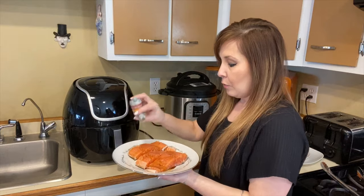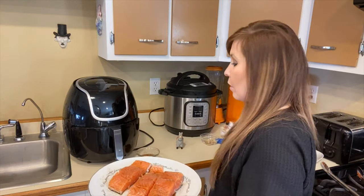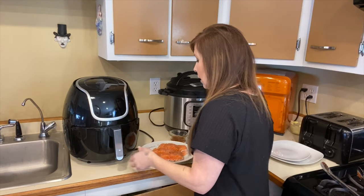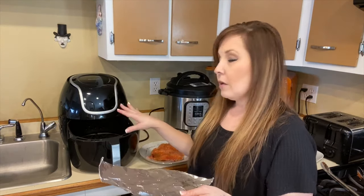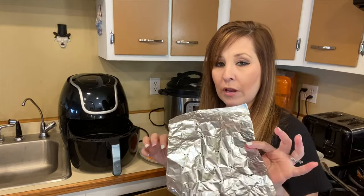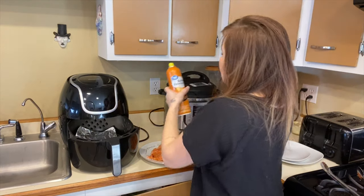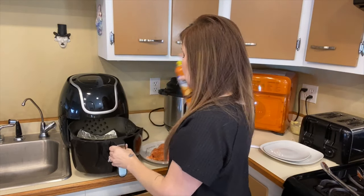Go ahead and put your salt and pepper on top, or any other seasonings that you guys like for salmon. And then to save on cleanup work in my air fryer, I went ahead and took a piece of foil and put some holes in it for the air to go through. Just put that right in there, and then take your cooking spray and spray that down so that the salmon doesn't stick.